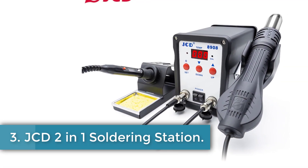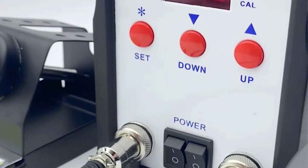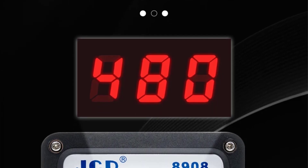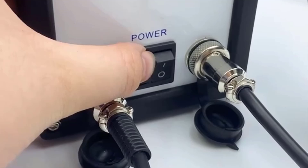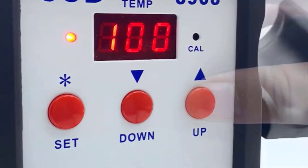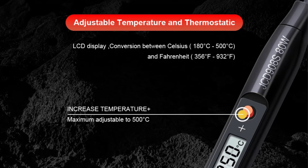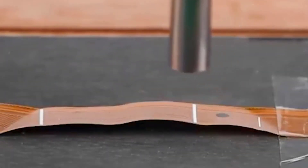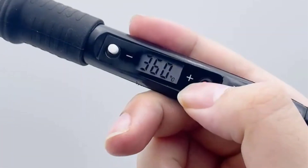Number 3: JCD 2-in-1 Soldering Station. The JCD Soldering Station 2-in-1 Welding Repair Machine, Model 8908, is a versatile and efficient tool designed for soldering and rework tasks. Manufactured in mainland China, this station combines a soldering iron and a hot air gun, making it suitable for SMD and BGA rework. It operates on AC220-240V or AC100-130V with a power range of 600-750W for the soldering station and 80W for the soldering iron. The device features a temperature range of 180-500°C (356-932°F), with a temperature stability of ±1°C, ensuring precision and reliability.